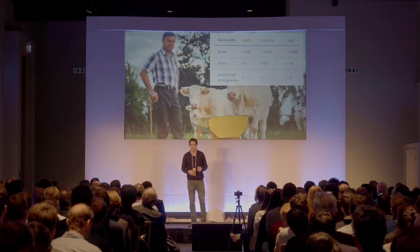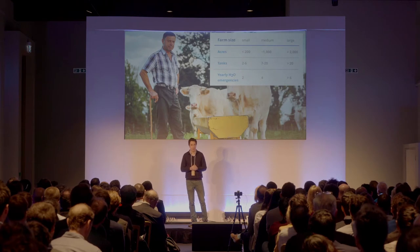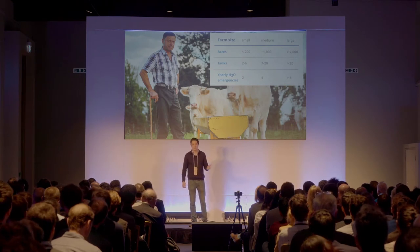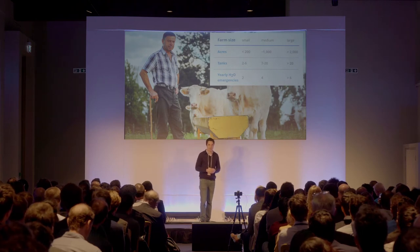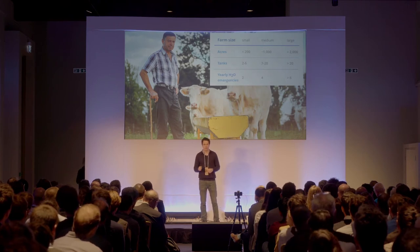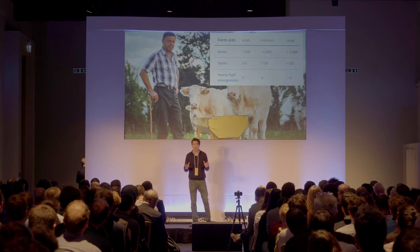Bruce has a small free-range livestock farm in Broadford, one hour north of Melbourne. Due to the small size of his farm, Bruce does monitoring of water points himself, which involves a daily drive-around for visual inspection. Water tanks and troughs are dotted around livestock farms, and in Australia's arid climate, regular checks are absolutely essential.